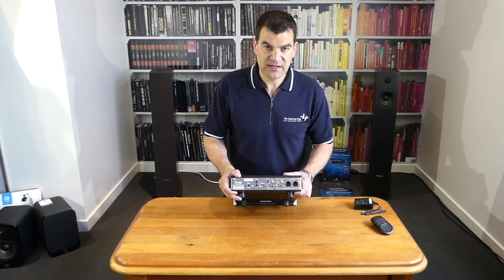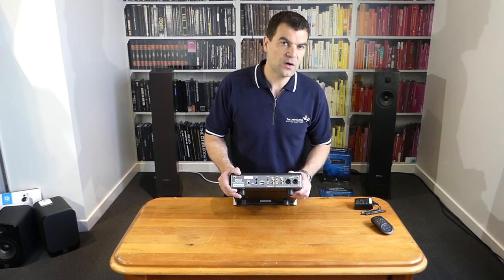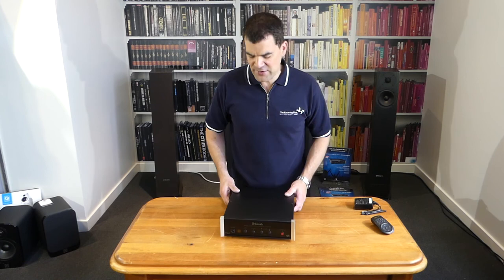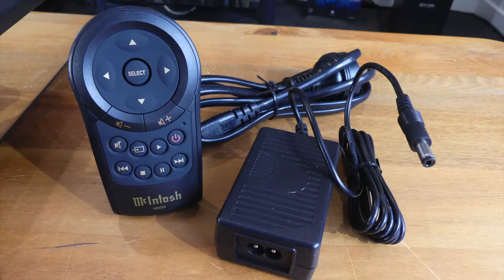This product for its streaming capabilities has a superb DAC on board. It would be a shame to use digital outs, but it gives you a lot of flexibility should it be going into a high-end DAC or CD player. This lovely Macintosh MB50 Media Streamer, unboxed here at The Listening Post in Christchurch, New Zealand. If you want to see more, subscribe to our channel. We'll see you next time.